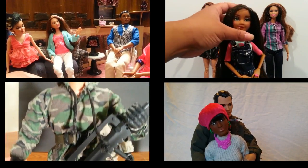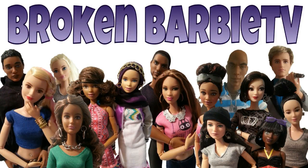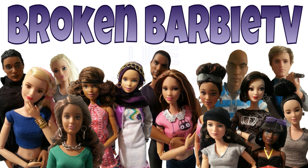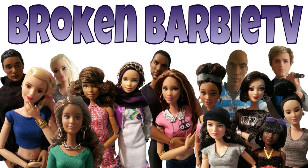Be sure to share this channel with your friends. My name is Adonis DeRoe. This is Broken Bobby TV. Have a dolly day. I'll see you later.